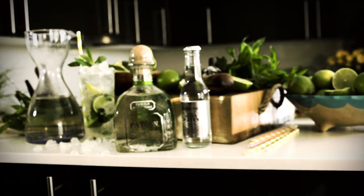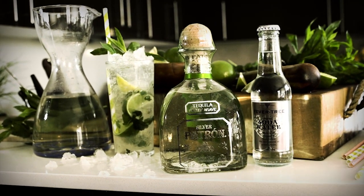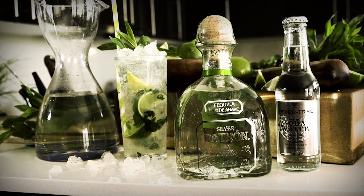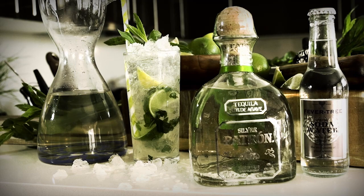The Mojito — it's a classic rum-based cocktail made with fresh lime, mint, and sugar. We're going to twist it up and make it with Patrón tequila. This drink is a sensational cocktail for the summer.